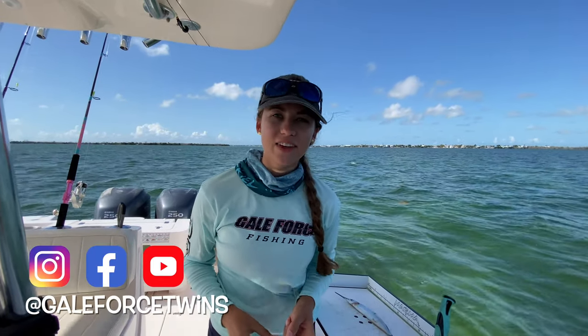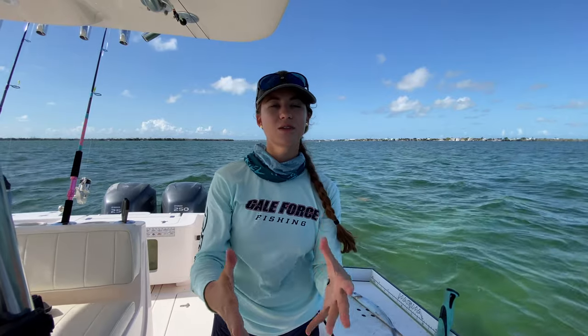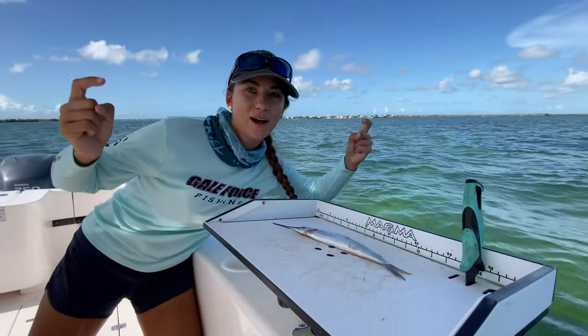We are starting a video series that we are calling Learning Under Five. What we're gonna do is start creating some how-to videos of things that you can learn in less than five minutes. Today's how-to is how to debone a ballyhoo!